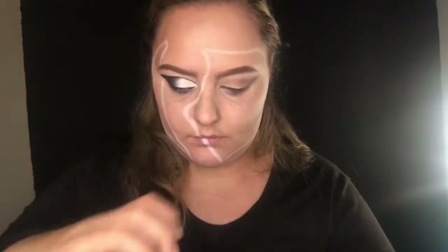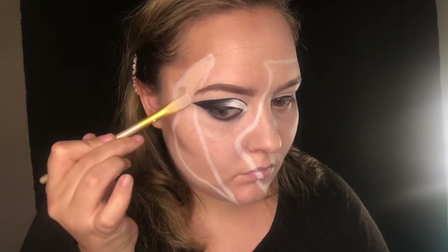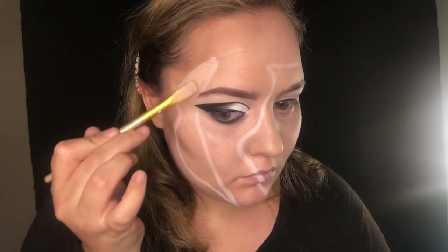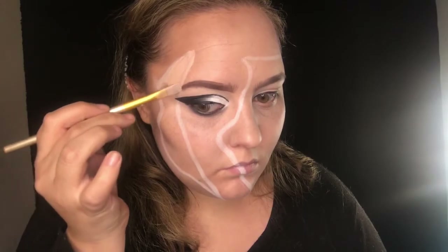Going back in with my Makeup Revolution Conceal and Define Foundation, I'm going to be filling in all these little pieces. I want them to pop, so they need to be a lot lighter than the skin underneath, so I'm filling them in now.